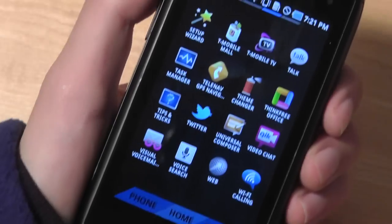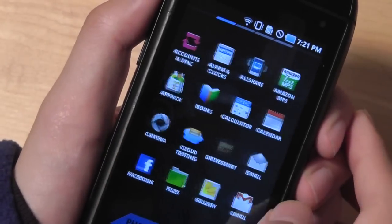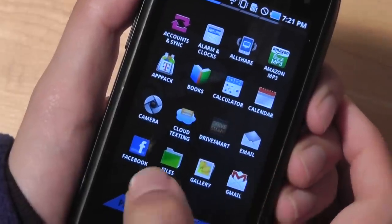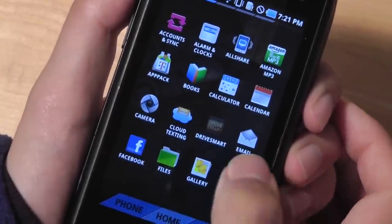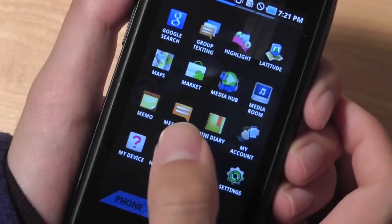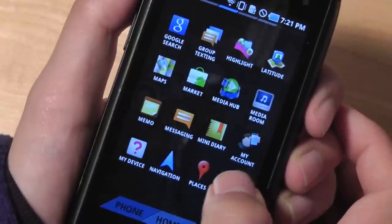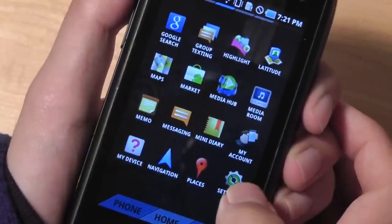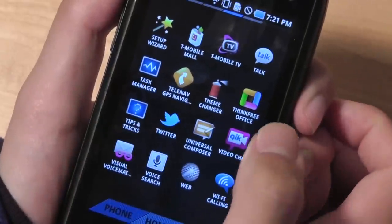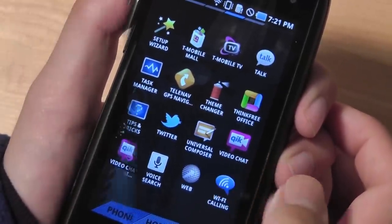There are quite a few pre-installed applications on the Sidekick 4G. For example, there's account syncing, a T-Mobile app pack, a Facebook client, a DriveSmart app reminding you not to text while driving, and the usual Google services like Gmail and Navigation. There's also a Samsung Media Hub, ThinkFree Office for editing documents like PowerPoint and Word on the go, and Qik for video chat.